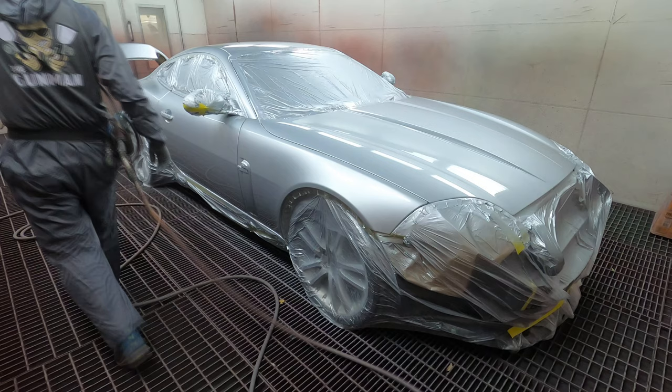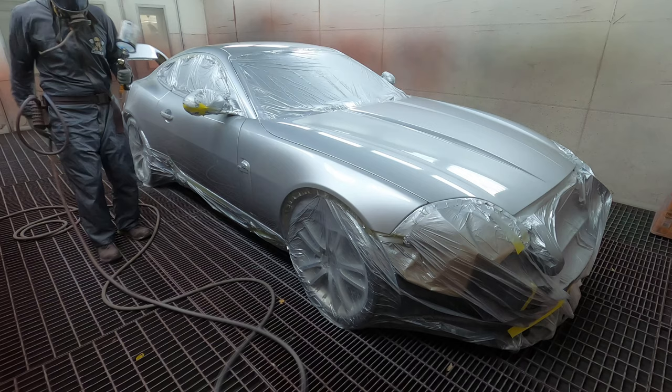I went out and cleared and cleaned out the base coat gun. I mixed up a touch more clear because I would have run out otherwise, and here we are.